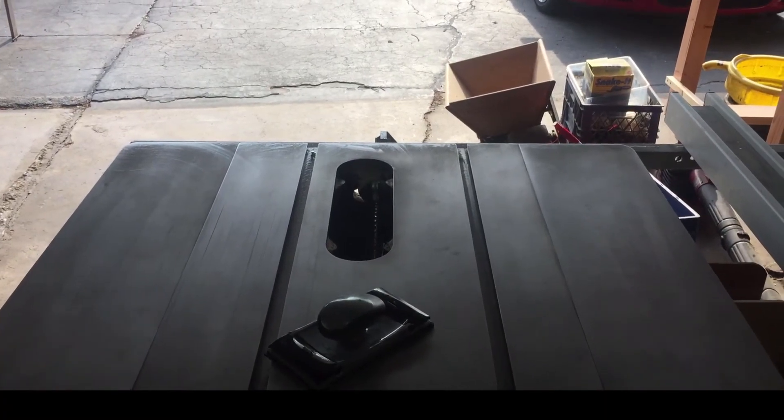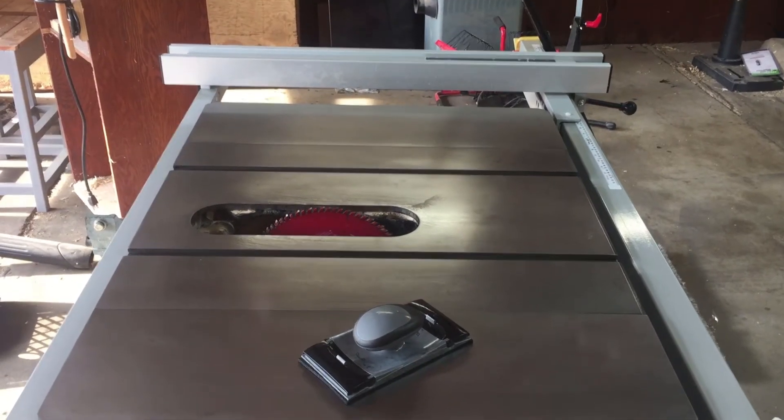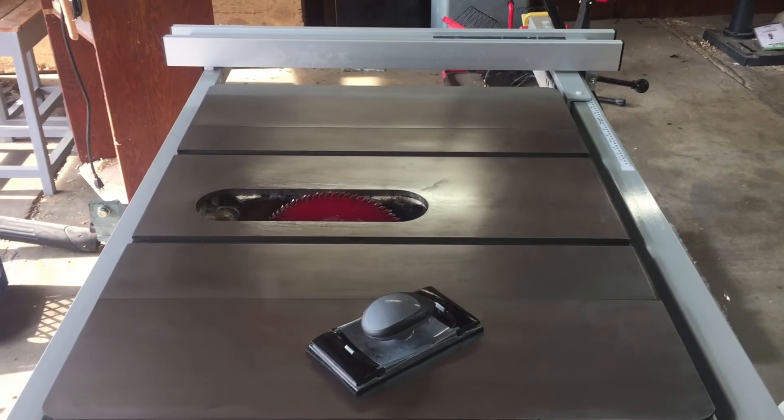Next up we're going to give it a pass with our 400 grit. Finally, we're now going to go over it with our 800 grit.